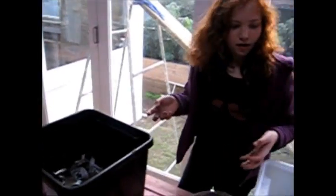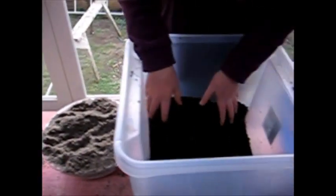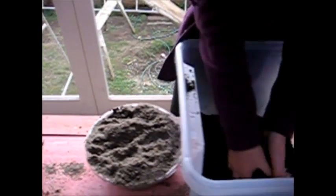And now we need to put in some compost. I think we're running out of compost. And so that will be like the house for the worms — a house full of worms.